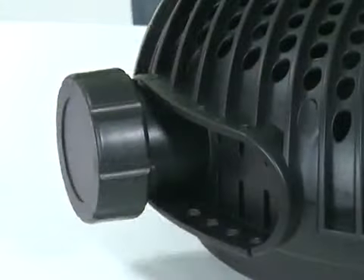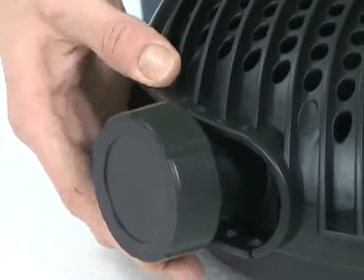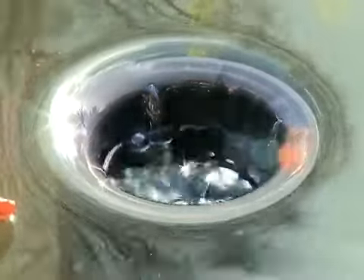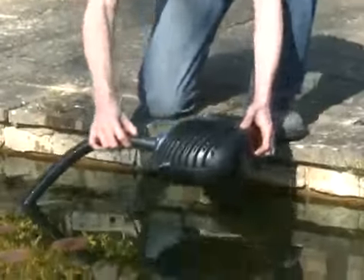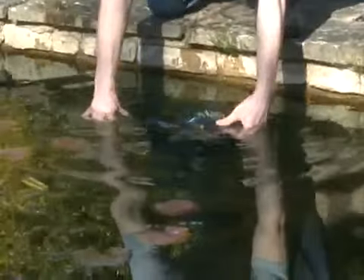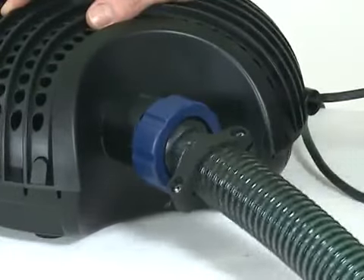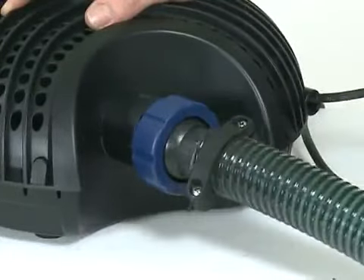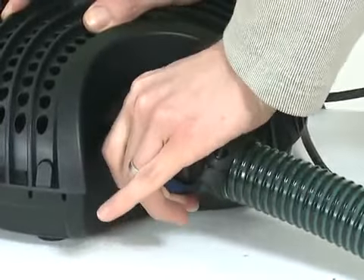The Aquamax Eco Pumps also feature an adjustable second inlet, which can be used to draw water from a skimmer or a satellite strainer to increase pond water circulation. The Aquamax Eco Range can be used submerged in the pond or dry installed below the water surface level. The pumps are supplied with a swivel hose connection, which facilitates easy hose placement in the pond. OASE grants a 5-year guarantee on the range for added peace of mind.